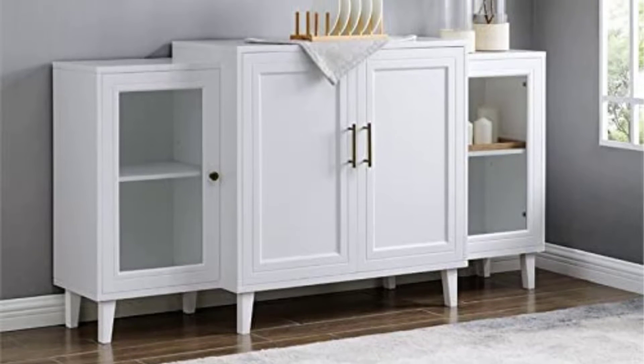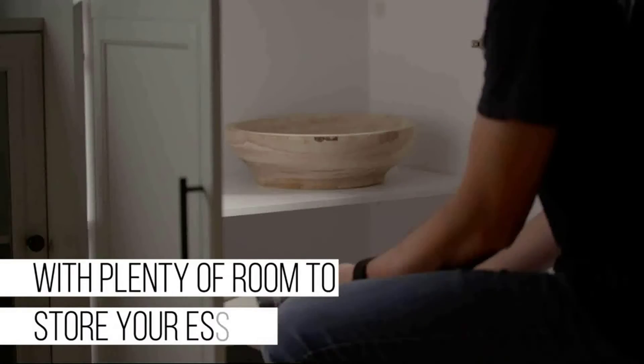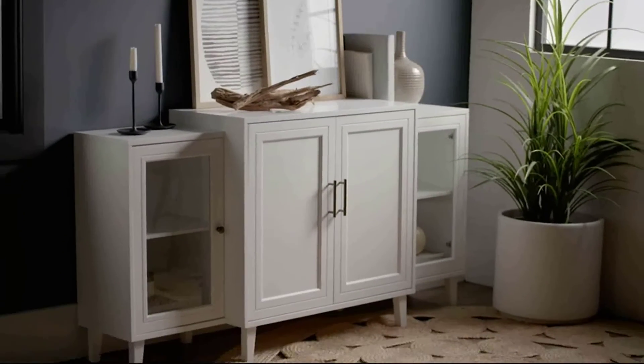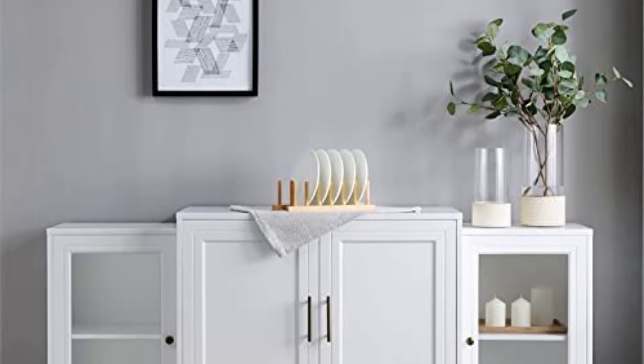What features to look for in a sideboard buffet stand for storage? When looking for the perfect sideboard buffet stand, it is important to consider the dimensions of the space you have, the color and style of your existing furniture, and the features the stand provides. There are many different styles and sizes available, each with unique and useful features.